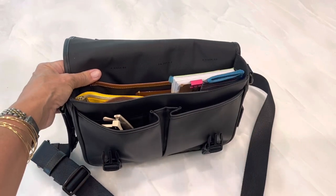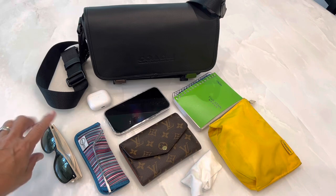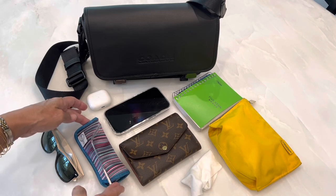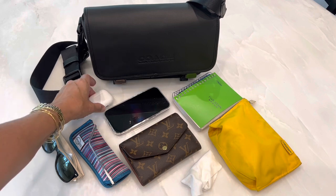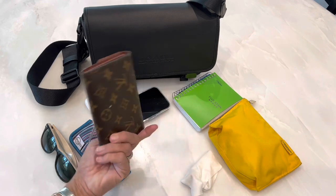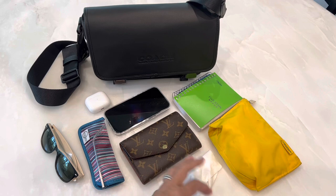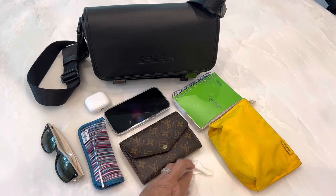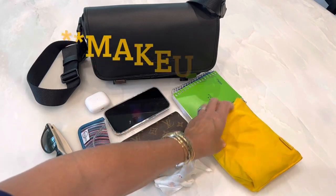Now I'm going to show you what I carry in it. Here's what is in my bag currently: my sunglasses, a case to put my reading glasses or eyeglasses in so they won't get scratched, my earbuds, my phone, my wallet, an eyeglass cleaning cloth, my notebook, and a toiletry bag.